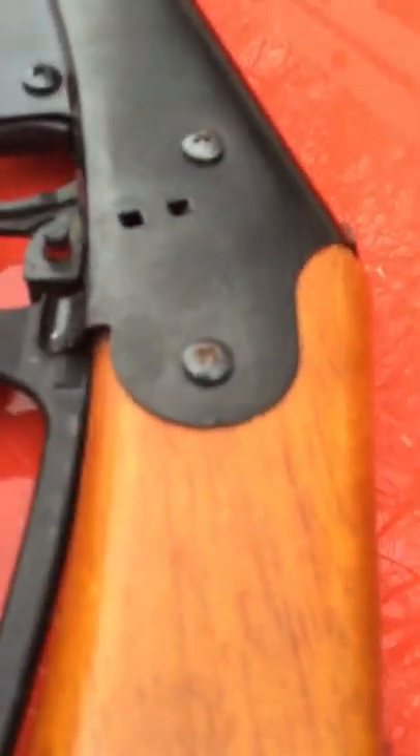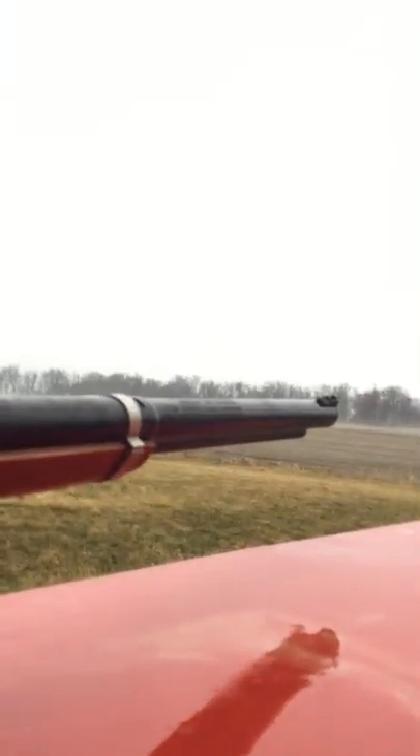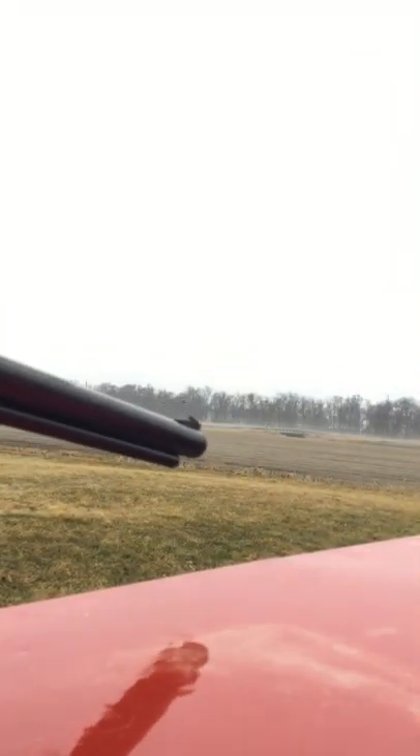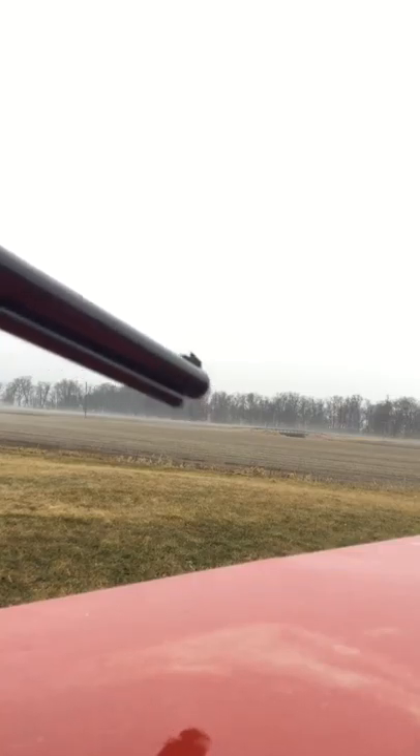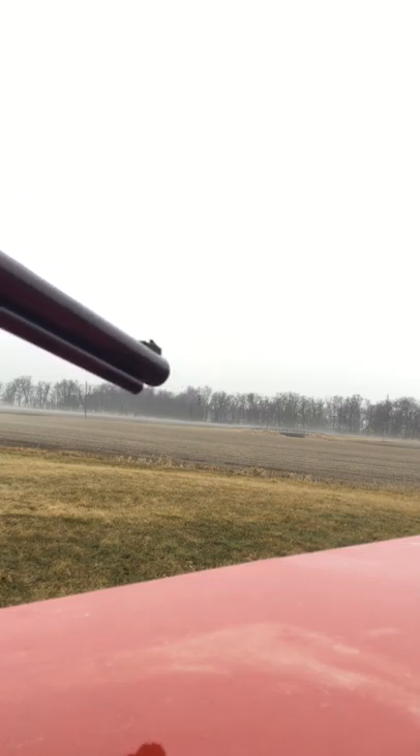I don't really know if all BB guns have that, but whenever you're shooting, always make sure that your safety is off. Then whenever you're done, just click it back down. So you pull the BB gun up to your shoulder, look down the barrel, find the target, and shoot. It should make that noise — and if it doesn't, there's something wrong with your BB gun.